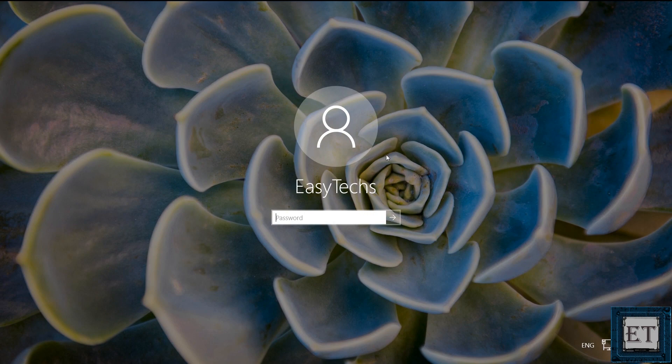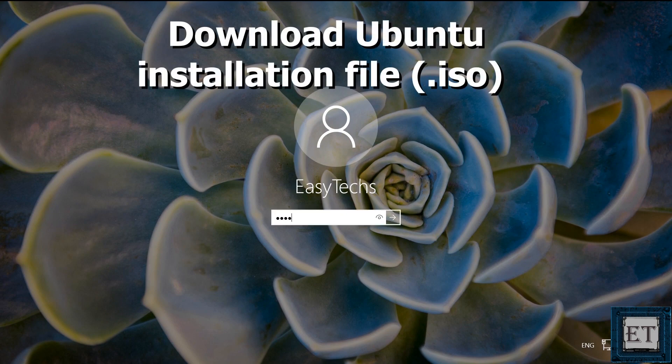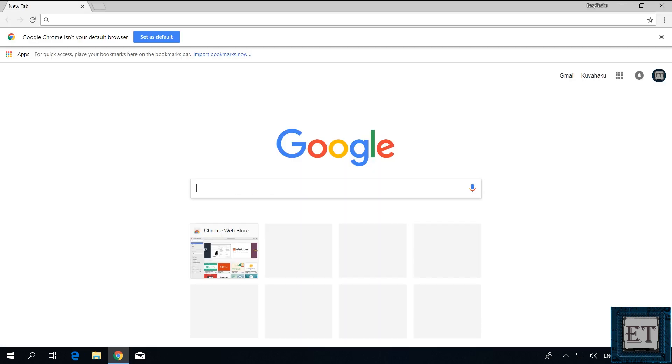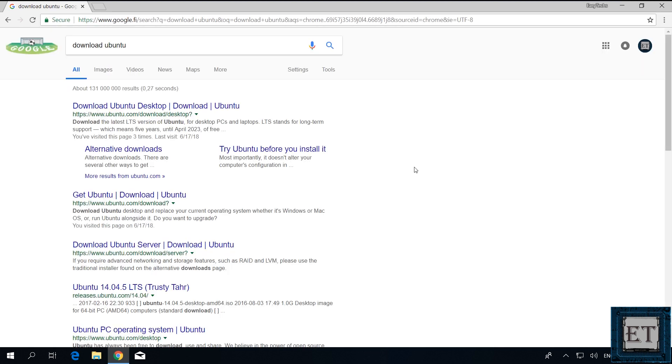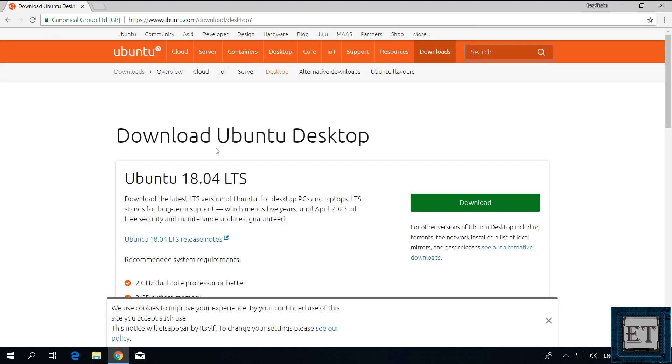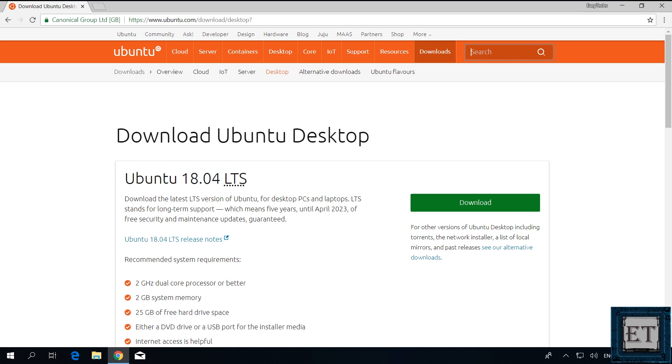Then next, you need to download the ISO file for the Ubuntu distribution you want to install. If you want to download the latest release at the time you are watching this video, then simply go to Google search and type "download Ubuntu" and hit enter. Then click on the first result from ubuntu.com and that should take you to this page. Here, it tells me that I'm about to download Ubuntu 18.04 LTS desktop version, which is what I want.